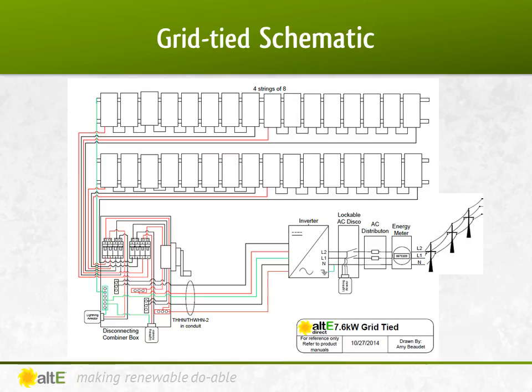Let's look at a schematic to see how this all fits together. We have four parallel strings of eight panels in series, going to a combiner box with a 15-amp fuse for each string and a lightning arrester. The combined strings are sent in conduit to the inverter. The AC output of the inverter may be required by your electric company to go to a lockable AC disconnect near your meter, so that the lineman can turn off the system if needed. It then goes to a 40-amp breaker in your mains breaker box to your house. Then any excess power goes to your bi-directional meter, which will be spinning backwards or forwards depending on if you're selling or buying power, and from there it goes right out to the grid.